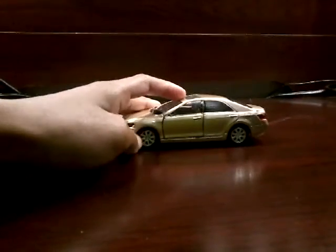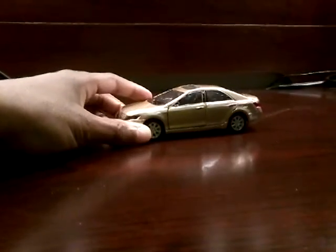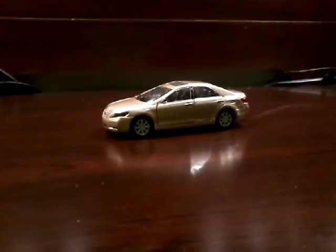We do have nice alloy chrome wheels. Yeah, this is a really nice and fun car to play with. So that'll be it for this Welly scale Toyota Camry. Bye guys.